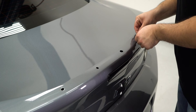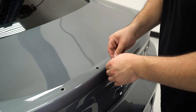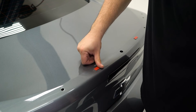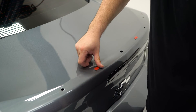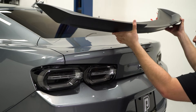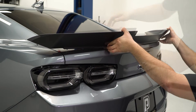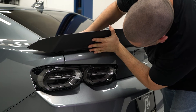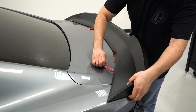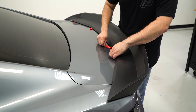Before installing the spoiler, verify which holes need to be made or covered depending on your model. With the studs in place, we can position the spoiler to the factory deck lid. Align the studs with the factory holes and carefully install the spoiler. When you are ready to finally install the spoiler, pull the wax paper off the double sided tape and press down firmly to stick the tape to the factory deck lid.